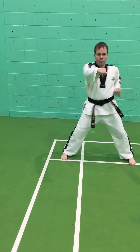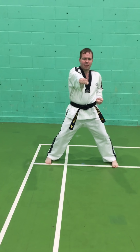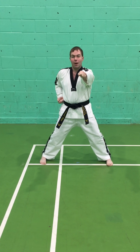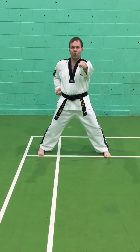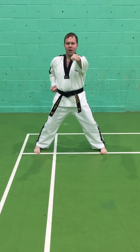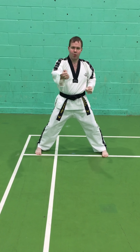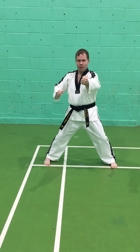You can imagine that you or your child have a belt tied around a tree — this hand has one end, this hand has the other. As I pull this one back, the belt is pulling the other hand out as it goes around the tree. That's the feeling for the simultaneous punch and pull-back.